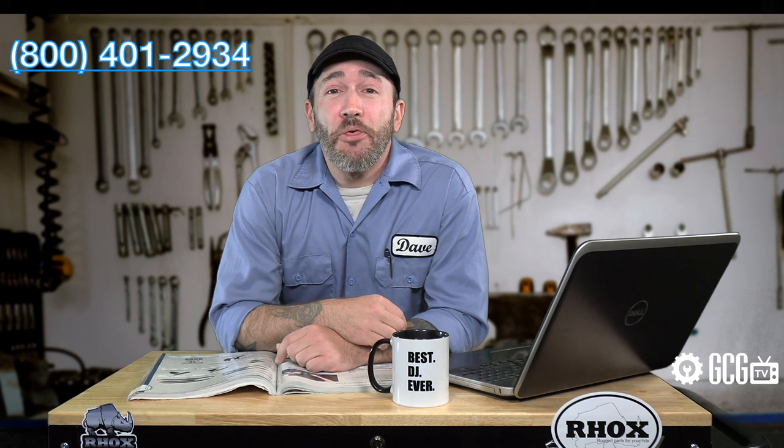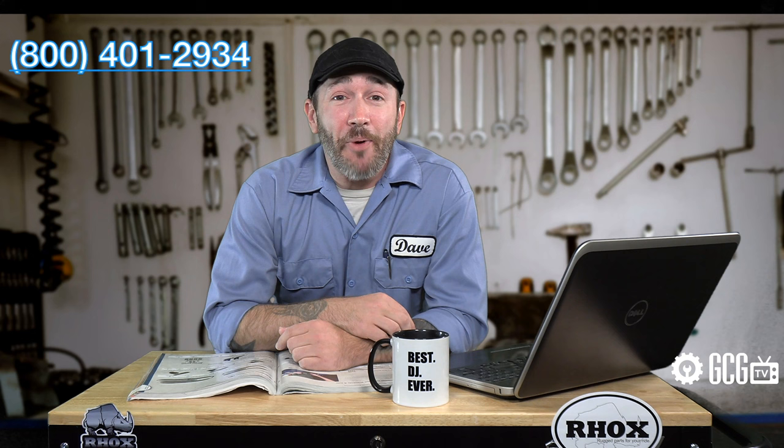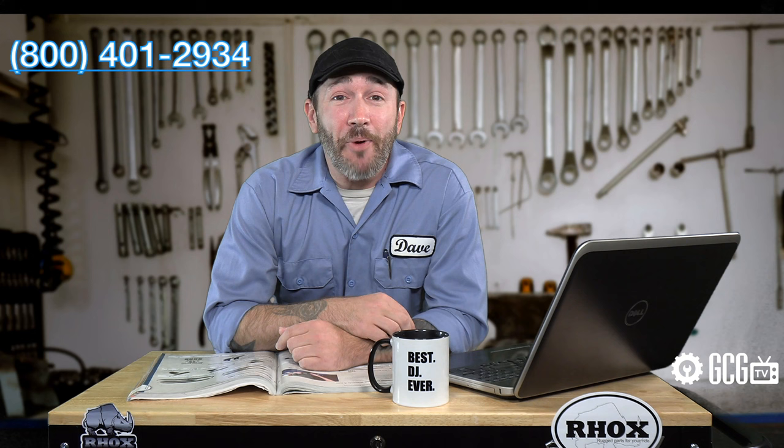If you need assistance to identify your cart model or anything else, we'd love to help. Stop by GolfKartGarage.com or give us a call at 1-800-401-2934 to outfit your cart today. Our customer care specialists would love to help answer all your questions and place orders right over the phone. Remember to subscribe to our channel for more episodes. Thanks for watching GCGTV.